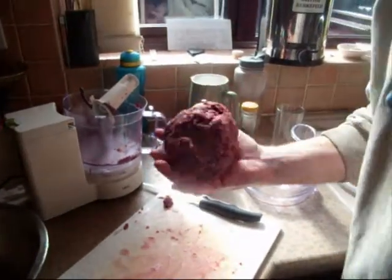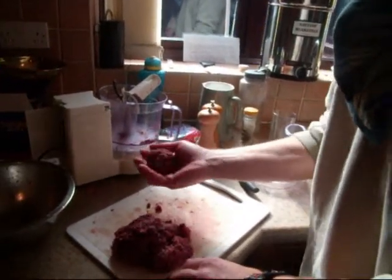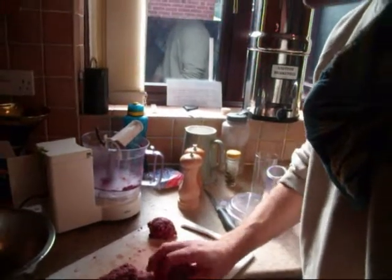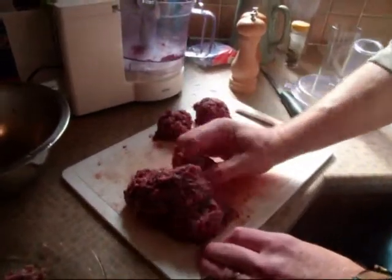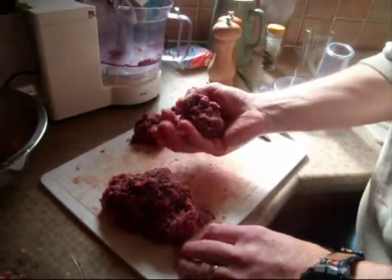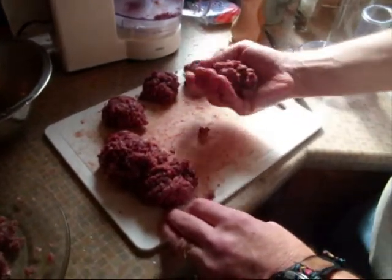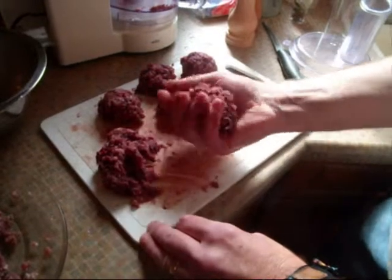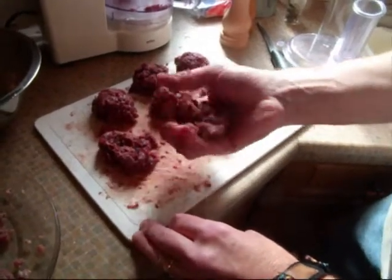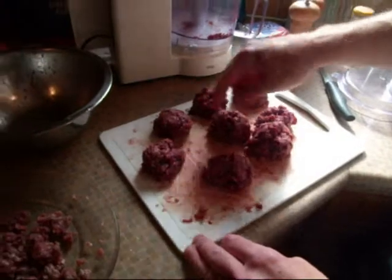A nice big bowl. What we're going to do now is split them up into burger-sized portions because they need to go in the burger press. We need them similar size as possible to save people squabbling — it's a bit of guesswork, but I think that's about the size the press is going to take. We'll probably get about eight out of this. One, two, three, four, five, six, seven, eight.